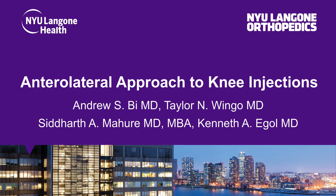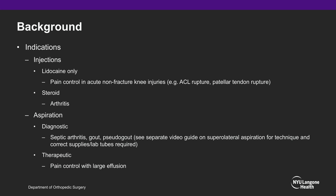In this video, we are going to discuss the anterolateral approach to knee injections. Background indications for knee injections include pain control in acute non-fracture knee injuries such as ACL rupture or patellar tendon ruptures, steroid injections for pain control in knee osteoarthritis, and aspirations performed for both diagnostic and therapeutic reasons.